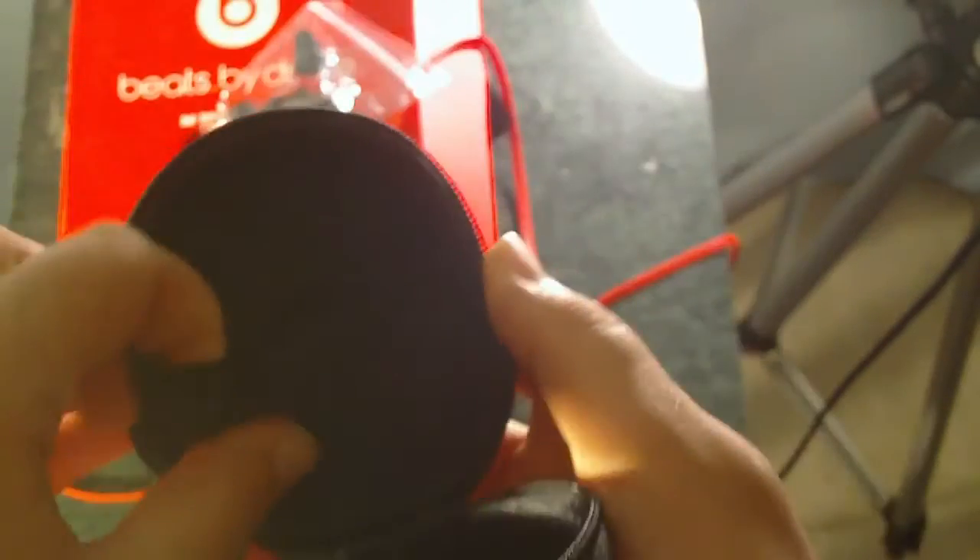Go ahead and open up the carrying case, which is actually pretty hard and feels like it's of good quality. I'm pretty sure it comes with the earbuds — yes. It comes with three different pairs of earbuds and a clip, which can be very helpful if you're working out. Set that down. And here's the carrying case where you can store your earbuds.